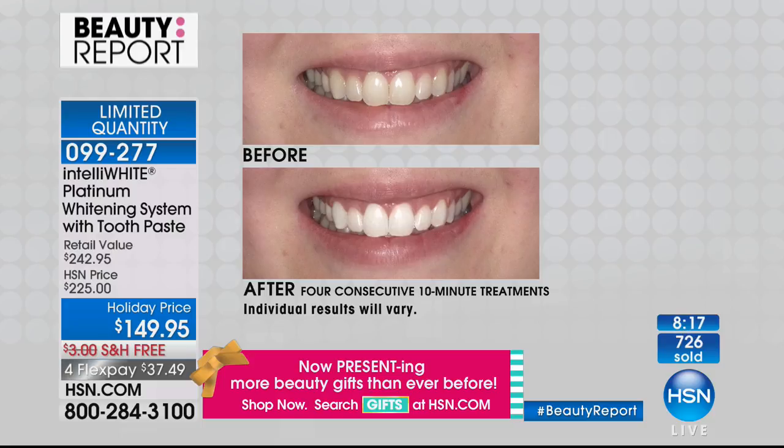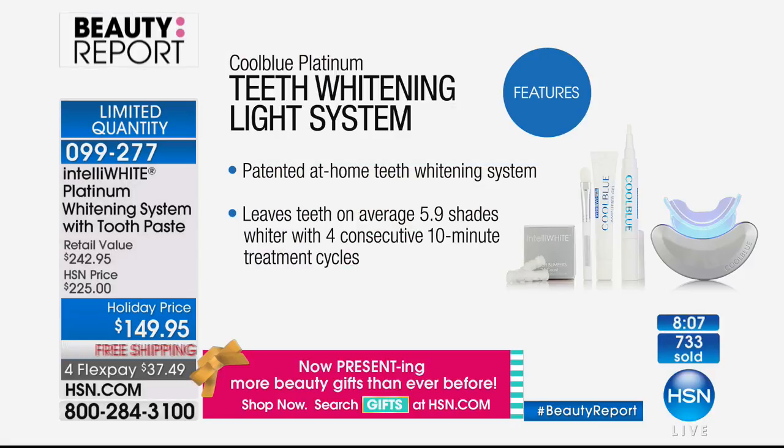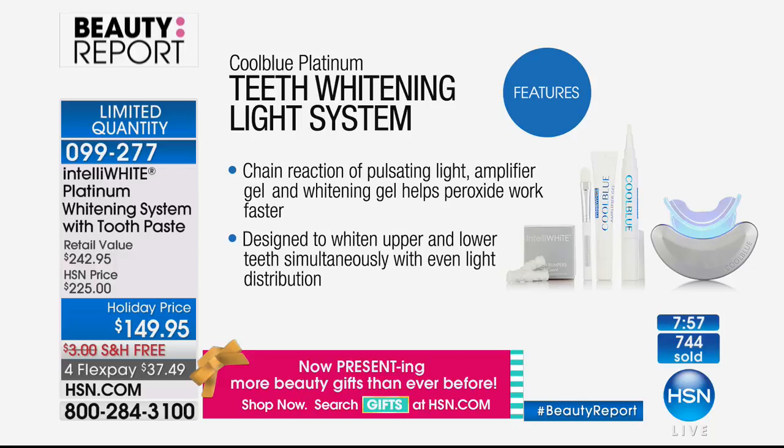This is your last and final chance. We're guaranteeing 40 minutes — nothing else claims almost six shades in 40 minutes. Patented technology, award-winning, hundreds of thousands sold. The curvy supermodel you see everywhere uses this. More importantly, it's about how you feel. Your smile is a third of your face — the fastest and easiest way to look younger and healthier. Once you start whitening, people say 'something's different about you — you look younger.'